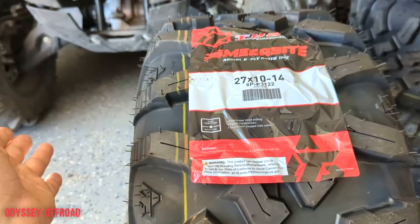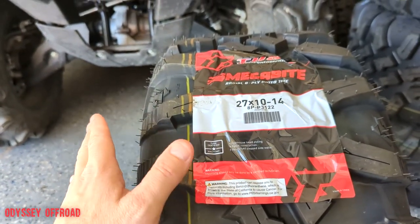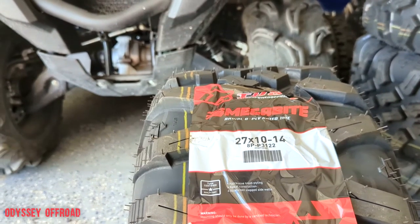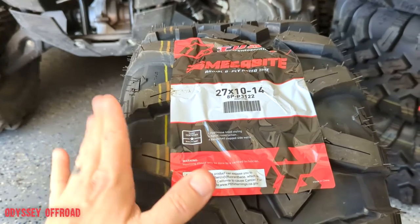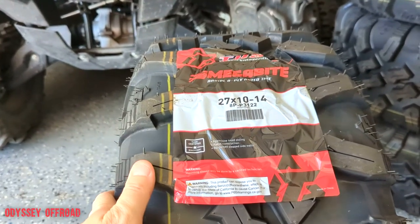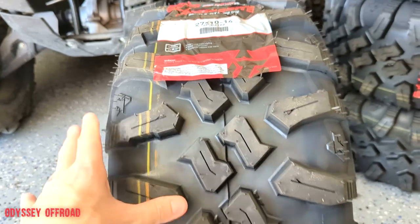I ordered four tires plus a jacket for $40, and everything shipped to my door was around $510. Just the tires alone would be about $450 shipped. That's pretty good for a full set of 27 by 10s on 14-inch wheels — when you get up to that size, things can get pricey. Let's get a scale out here and weigh them, and then measure the height.